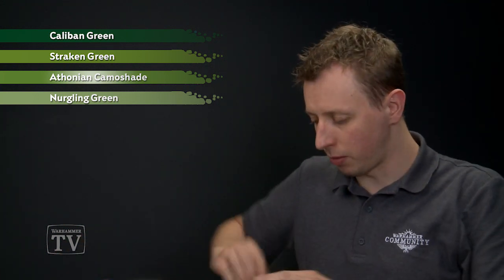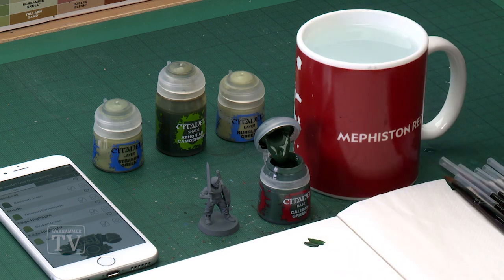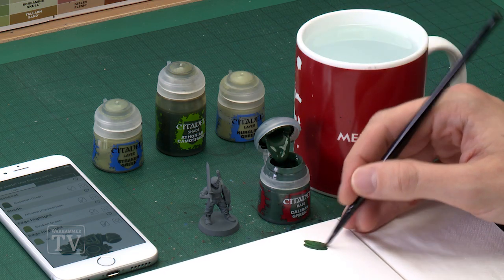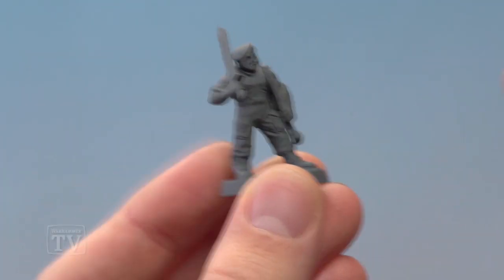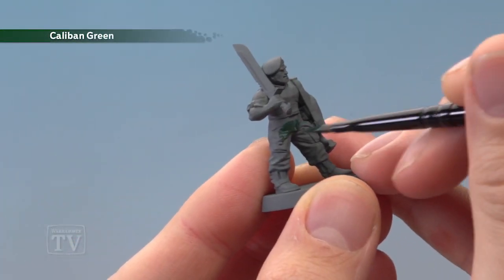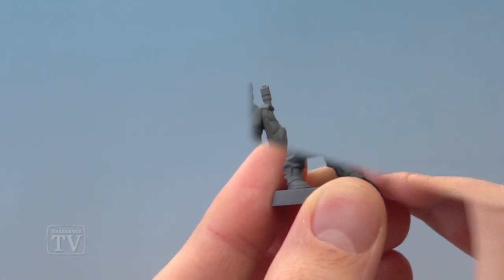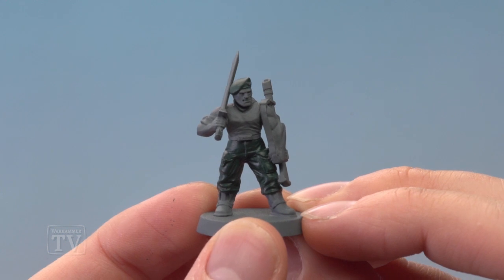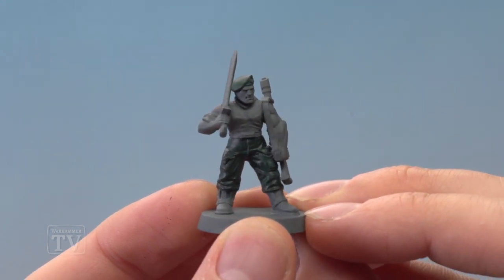We're starting out with Caliban Green, applied with a medium base brush. Make sure your paint is ready on your palette — add a little bit of water so it's a bit thinner. Then start blocking in the detail, going for the trousers and applying two thin coats. Once the trousers are finished with Caliban Green, the beret can be painted in the same colour as well.